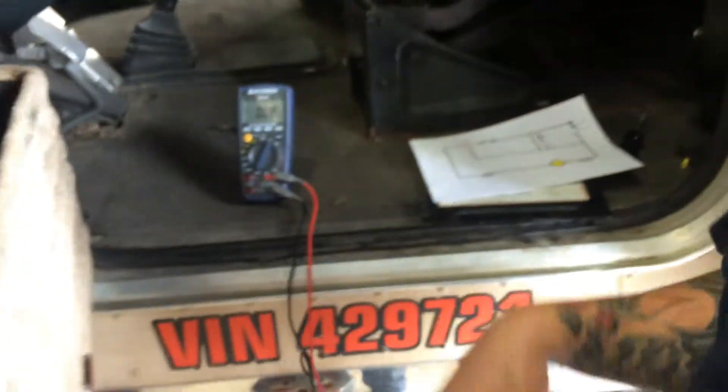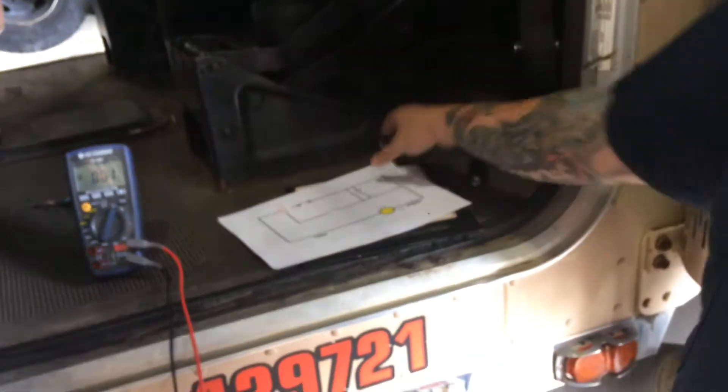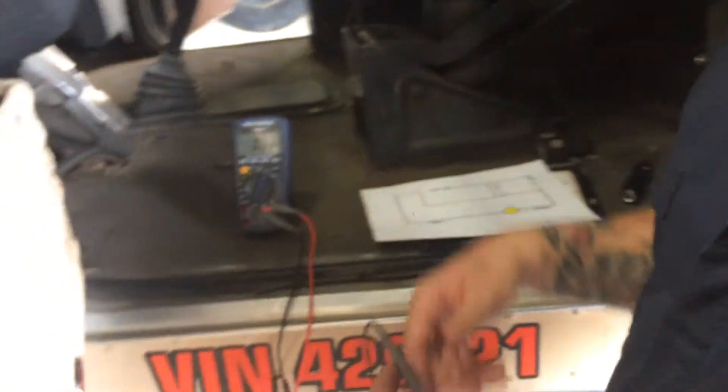Now I'm going to measure across the relay from 30 to 87. I should get around 0.02 volts.